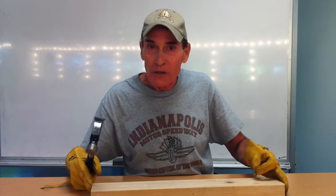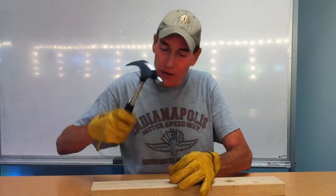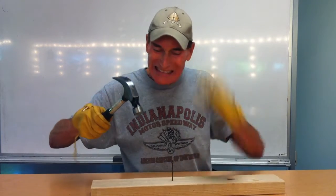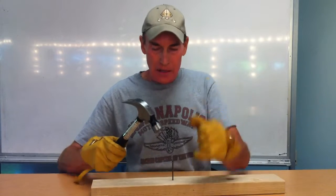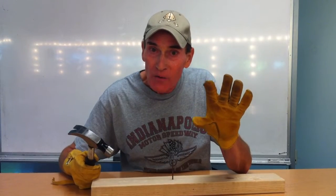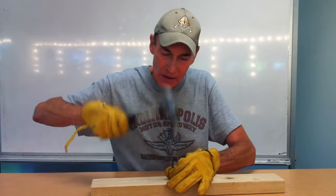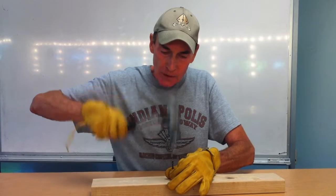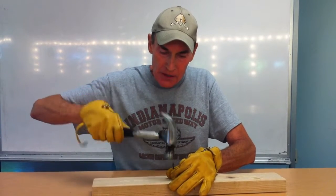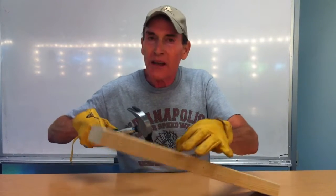Then you need a nail and a piece of wood, and you're going to hit the nail on the head. You want to make sure that you keep your fingers back far enough that you don't hit them — I already have a band-aid there where I hit my hand.